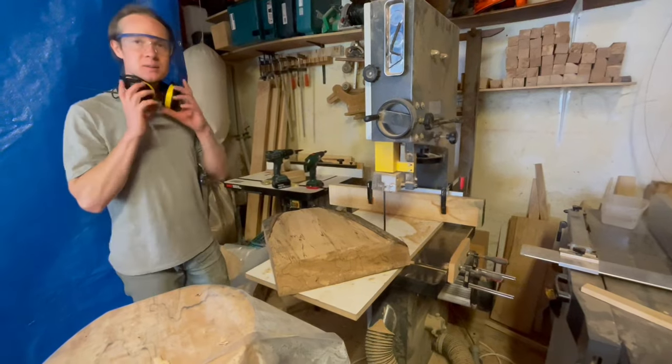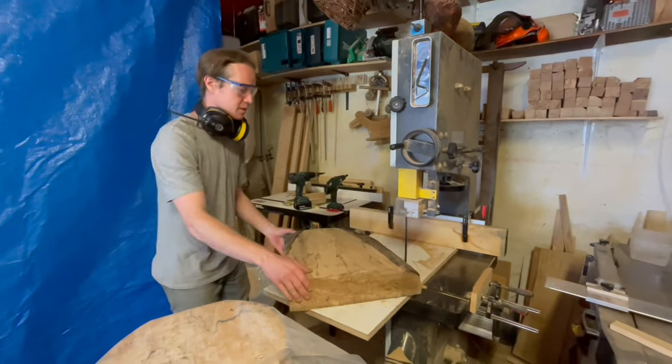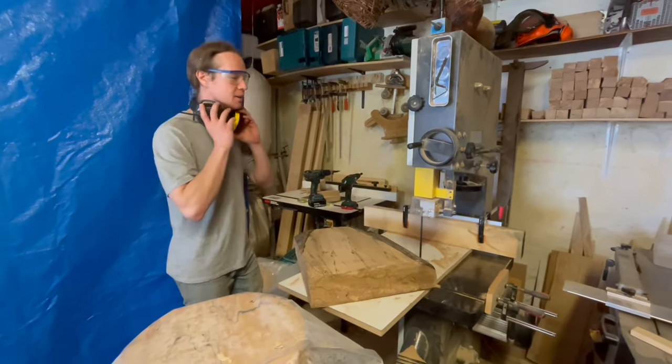Oh, that's beautiful. So now I'll feed it into the blade and start turning it because it'll rotate around the screw. Of course — the screw is your rotation apparatus.